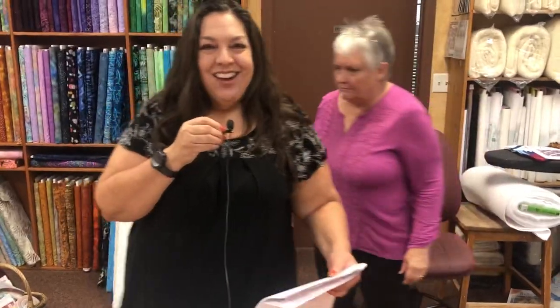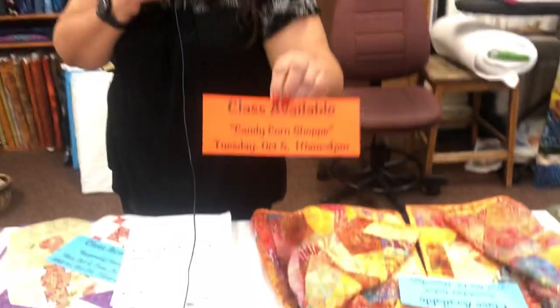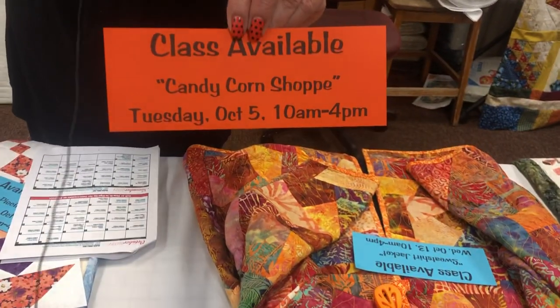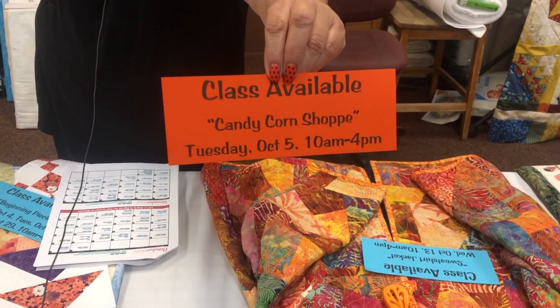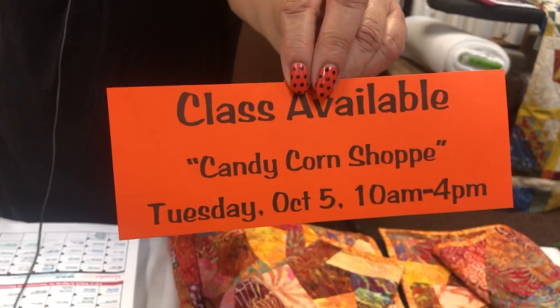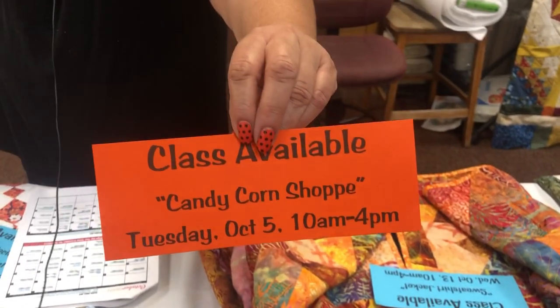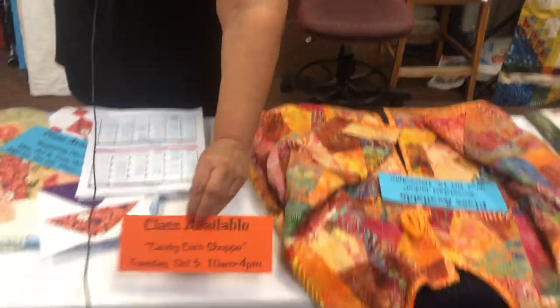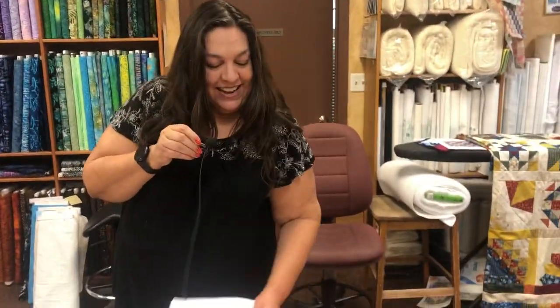Next on the list is Candy Corn Quilt Shop on Tuesday, October 5th. It's a Kimberbell project — the full name is Candy Corn Quilt Shop — and Julie is going to walk you through this project.